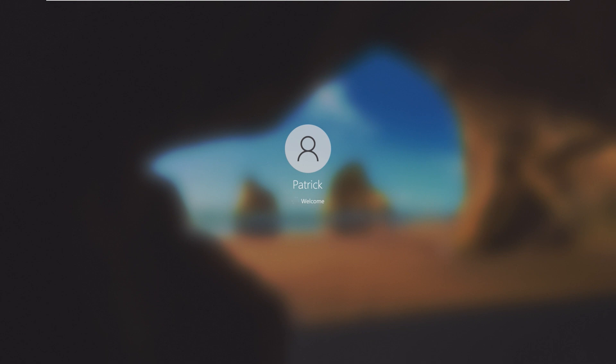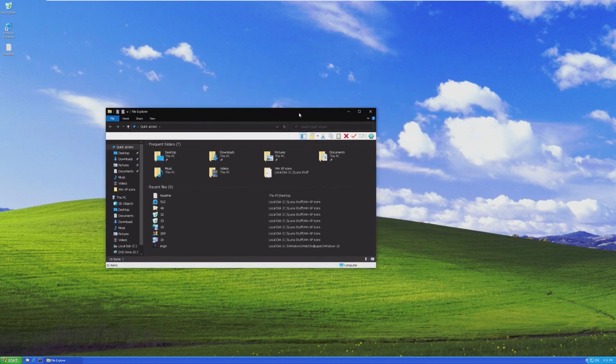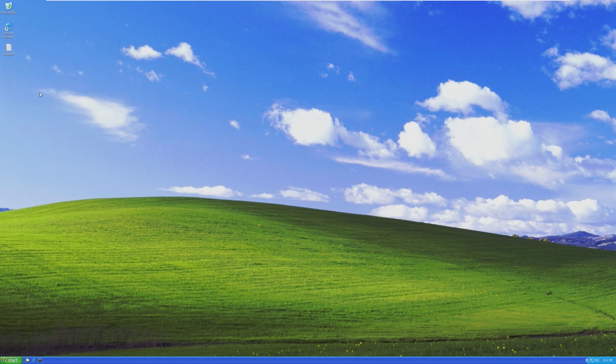I am incredibly impressed with this. Hats off to the developers if they see this video. I would really consider using this on my main computer if I wasn't so addicted to Windows 11. So with that being said, this was Project Luna — definitely let me know what you think about this OS in the comments below, because I'm really interested to hear what you guys have to say. I'll see you all in the next one.